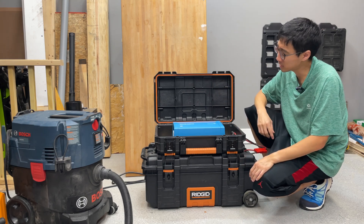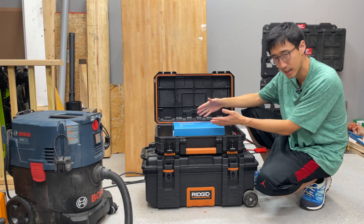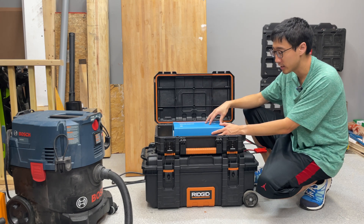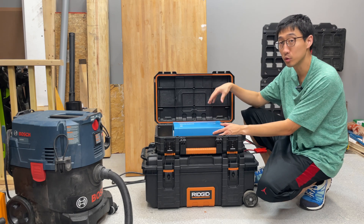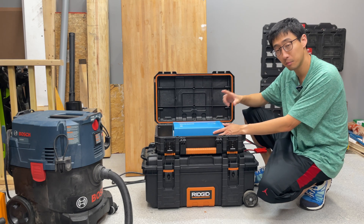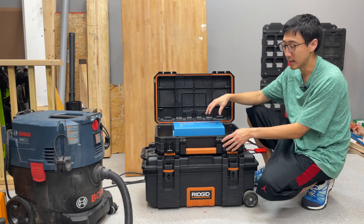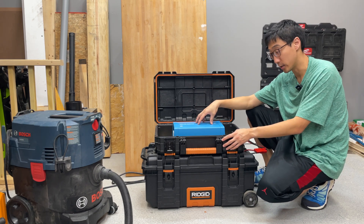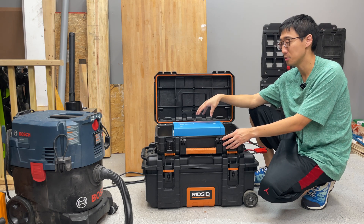Hey, welcome back to the channel. On this episode I want to talk to you about the Victron Pure Sine Wave Phoenix line of inverters, and this one right here is the Phoenix 48/1200, meaning 48 volt 1200 model. It's probably the best one to get, and I would highly recommend anyone looking at this type of inverter to get this one for its reliability and capability.